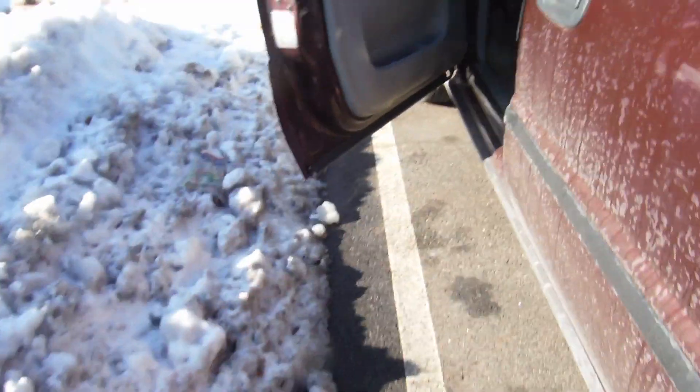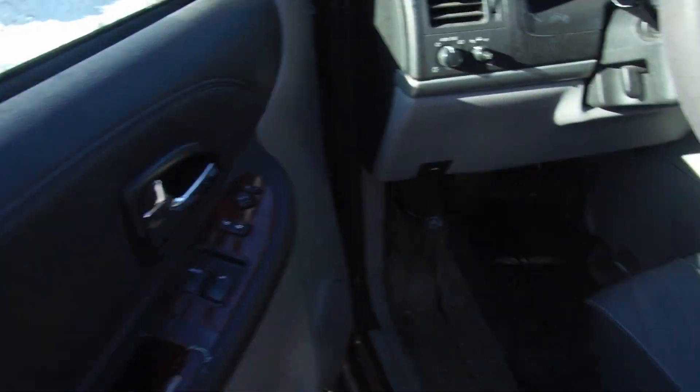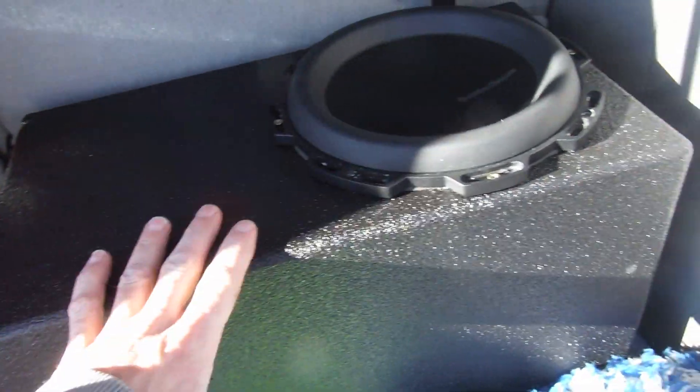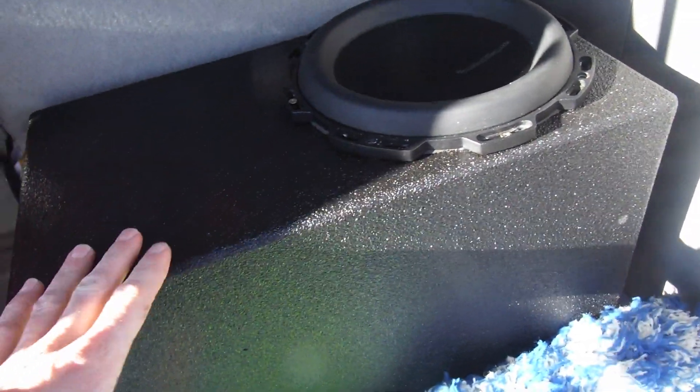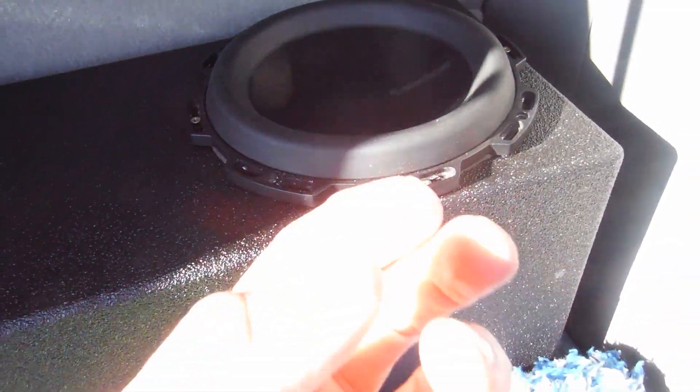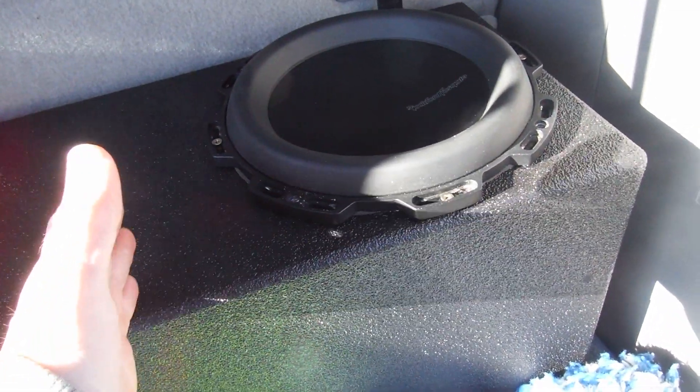I added some more polyfill. I did this box with no polyfill first and it sounded a little odd. So I went and added a regular polyfill — the little puff balls — and then I added a sheet of polyfill around it to block. You can't see inside there.